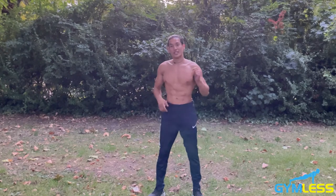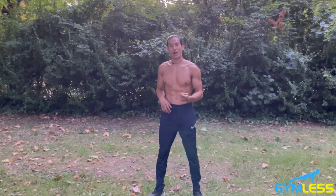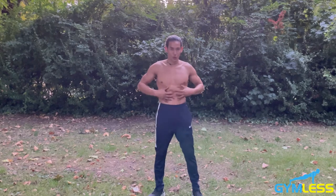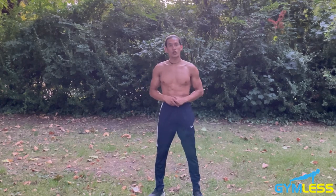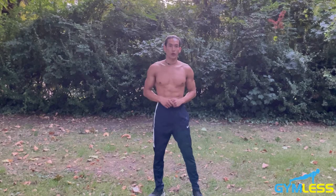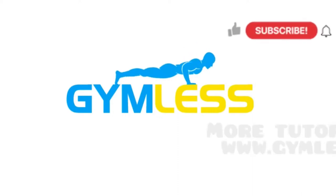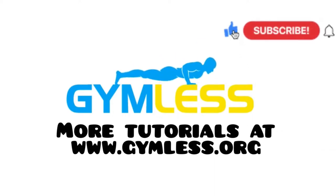So there you have it. In this video I showed you how to do mountain climbers as well as four different variations so that you can work on your core today. If you have any questions regarding mountain climbers, please let me know in the comment section below and I'll get back to you. Check us out at gymless.org for more tutorials, and please like and subscribe.